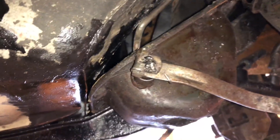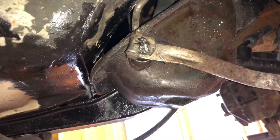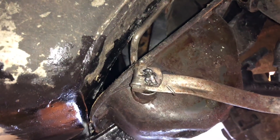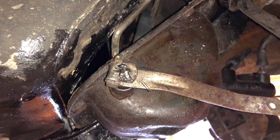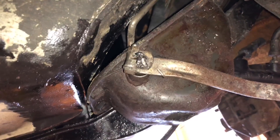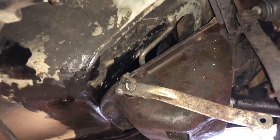Well, fitting the pedal box back in is just as much of a nightmare as taking it out. And somebody's booger-welded on this actuation arm, which means I can't really take care of the throttle pedal right now — which is really annoying. So I might have to grind that off and reuse the throttle pedal portion from my original '67 box. I'm going to leave that right there for the time being.